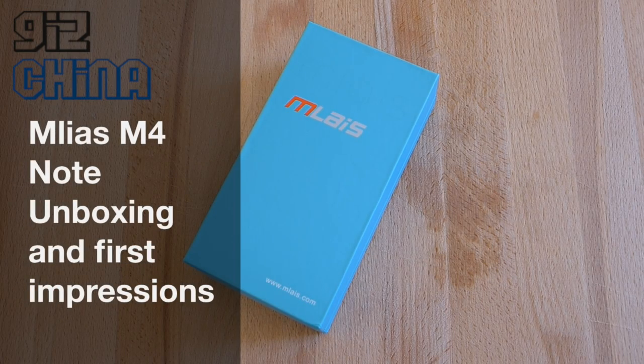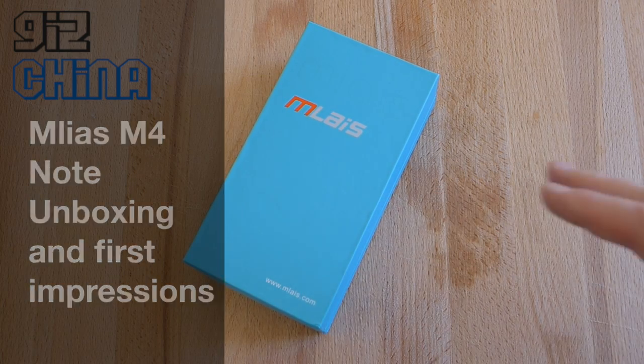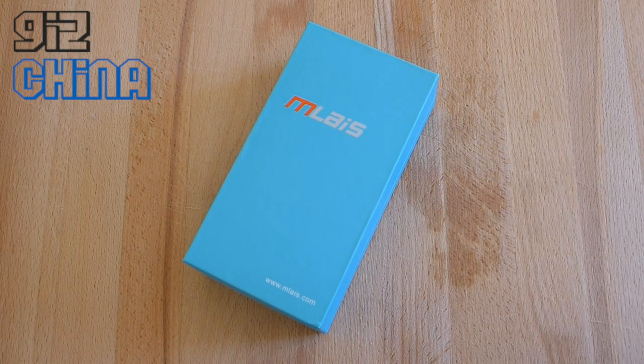Hey everyone, this is Andy from GizChina and today we're going to look at the M-Lays M4 Note. This is the second phone we've seen from M-Lays after the M52, and it's the phone that came before the flagship M7.